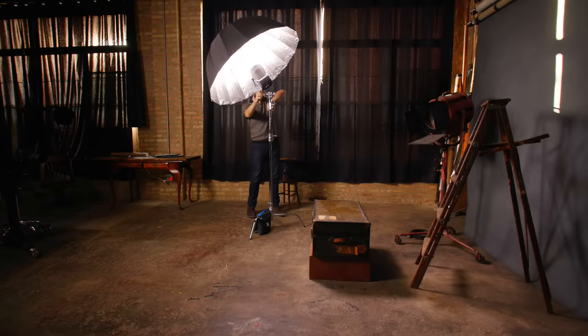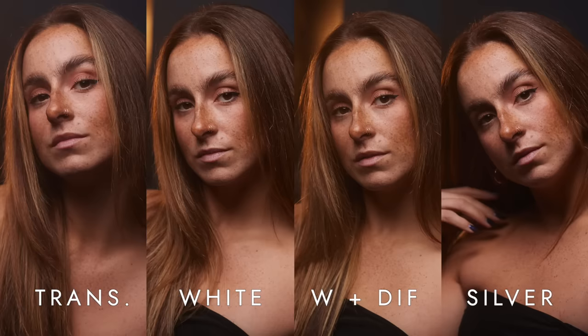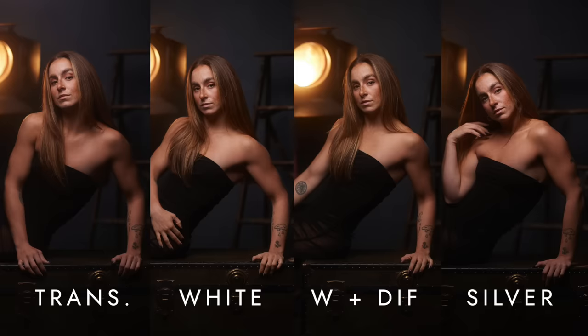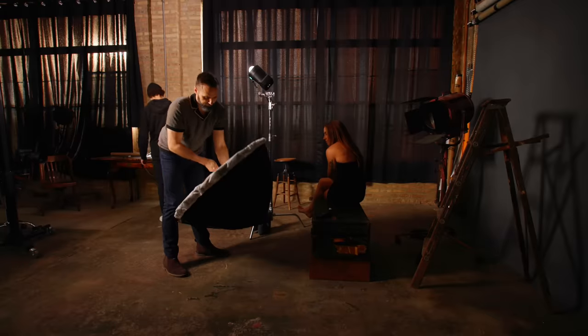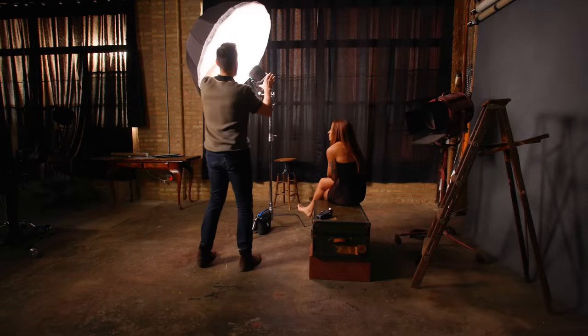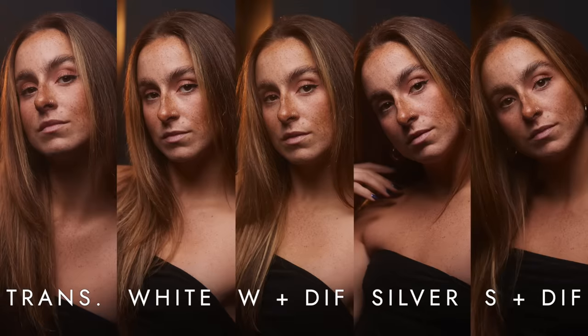For the fourth test, we used the deep silver umbrella, which produced crisper light than the white version. With increased contrast, you get more specularity and texture, but the background in this image is darker, producing a more focused feel. Finally, we tested the deep silver umbrella with the translucent diffuser. This light seemed to have the same specularity and detail as the white umbrella with the diffuser, but it retained the contrast of the silver umbrella.